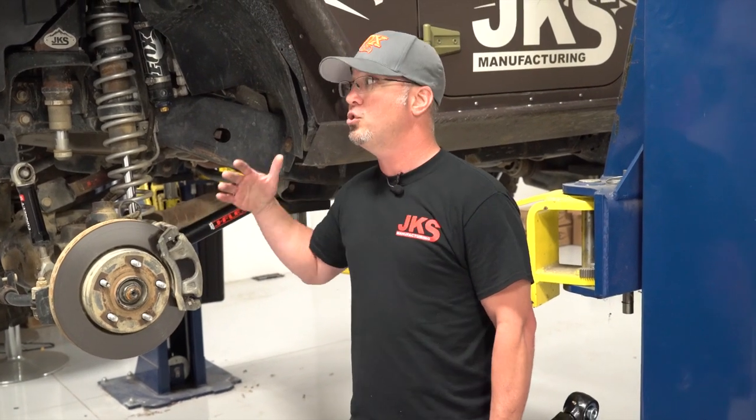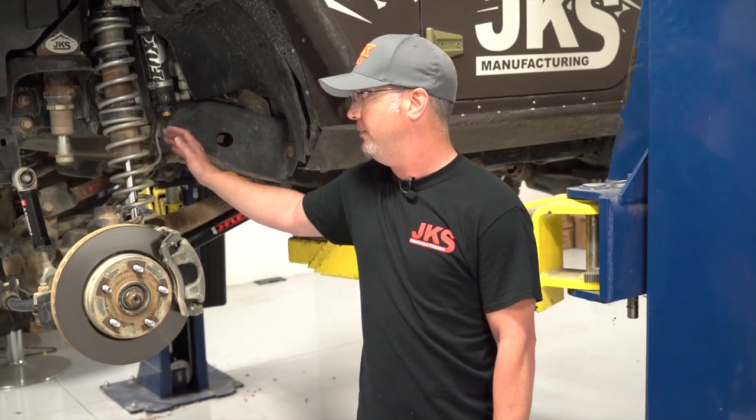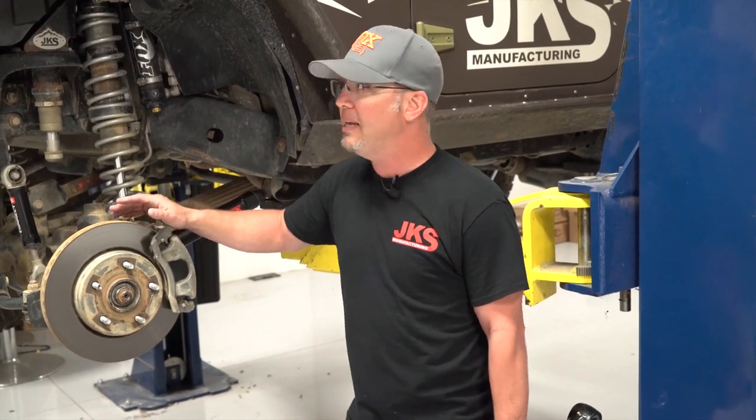The real answer lies in the alignment specifications — caster, pinion angle, those things. Those are numbers I can't give you because there are so many factors: different bumpers, winches, coilovers, different spring rates, ride height variation. There are variables all over the place on these Jeeps that are going to change what I'd prescribe as the control arm length. Generally, three-eighths of an inch is pretty close — half inch is pretty aggressive — and that's about where our fixed link control arms end up, somewhere between five-sixteenths and three-eighths depending on the application.